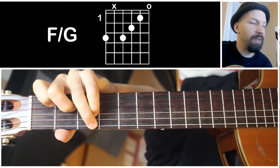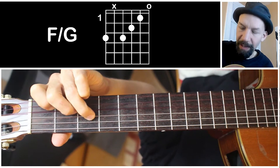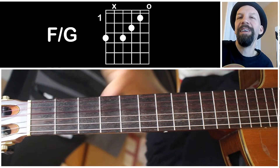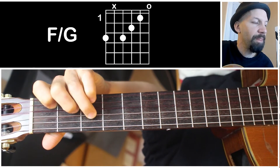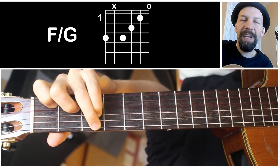It's a pretty interesting kind of chord. Here I'll show you what I'm actually doing. It's basically an F major 7. Open E string, first fret on the B string, second fret on the G string, third fret on the D string. And then on the low E string on the third fret. This is an F over G.